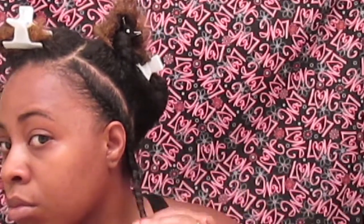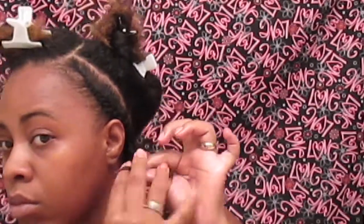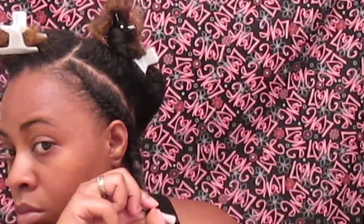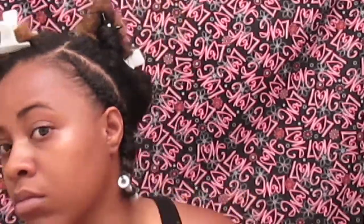Once you get down to the bottom, you're just going to do the two-strand twist all the way down. Then you're going to take your rod roller and roll the ends of your hair. I don't like rolling it all the way up — I just roll literally the ends because I do still want to have my length.